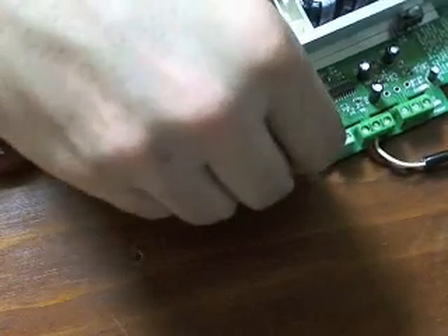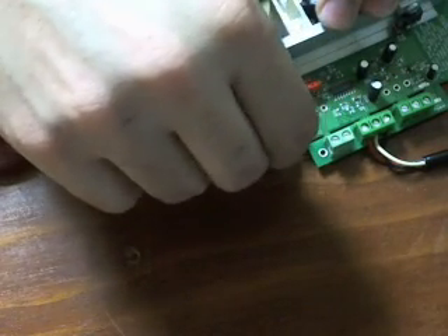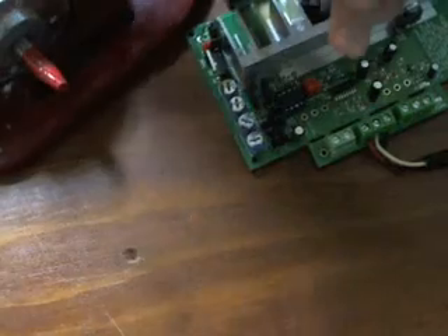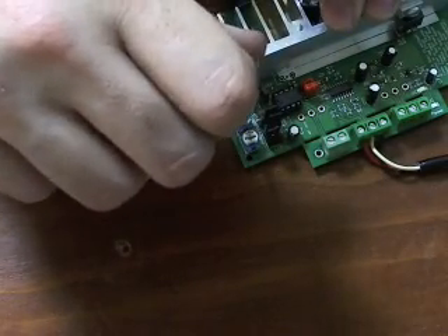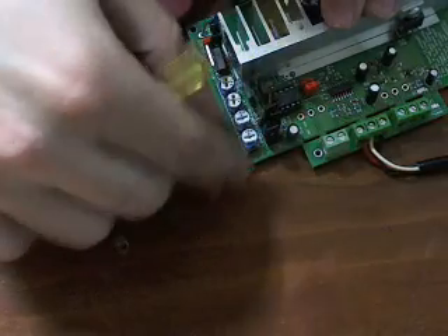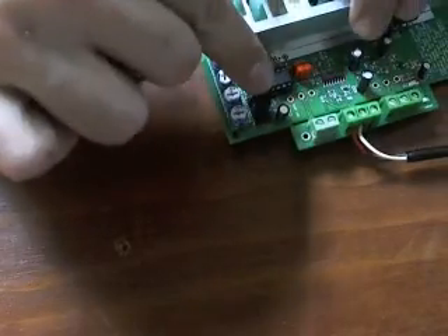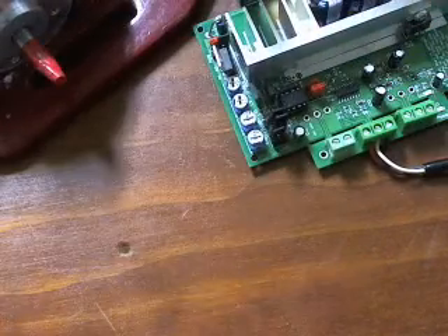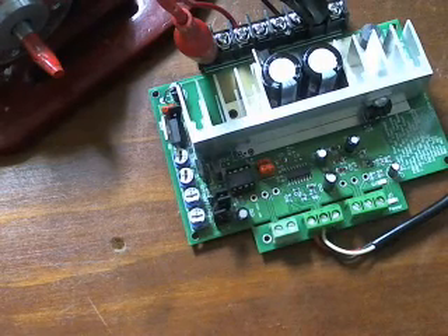Now before we turn it on, we're actually just going to change this jumper over to a throttle control. I'm going to move this back to the middle — it won't do anything, it'll just be handy to have in the middle later on. And it's already on foot, that last one, so that's where you need that one to be. Just power that on.